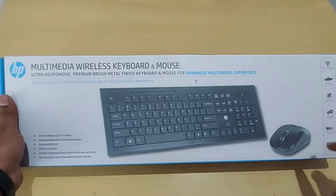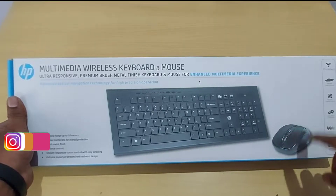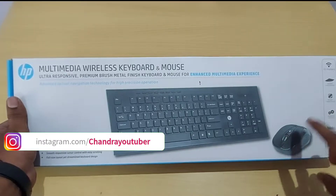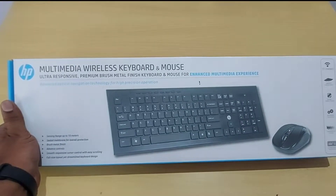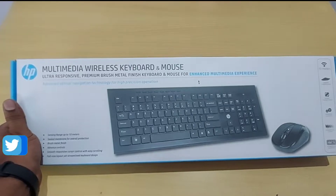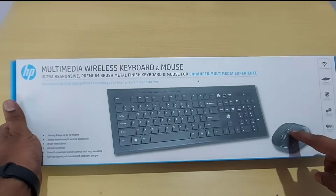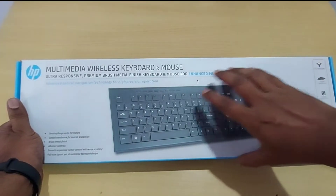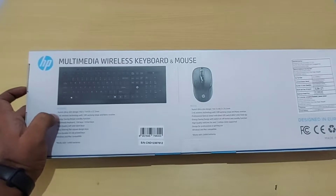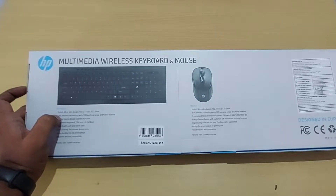At around 15 rupees budget, this mouse and keyboard combo offers 1000 to 1600 DPI, making it smooth and responsive for gaming. There is a dedicated DPI button, and the keyboard is a complete full multimedia keyboard. It uses 2.4 GHz Wi-Fi wireless technology with a Wi-Fi dongle.